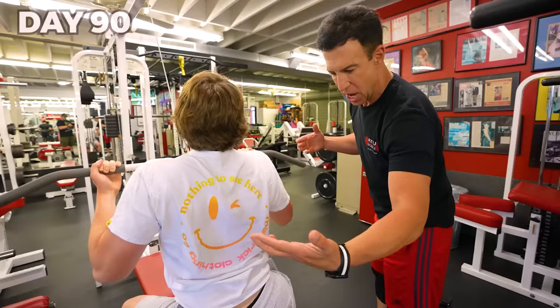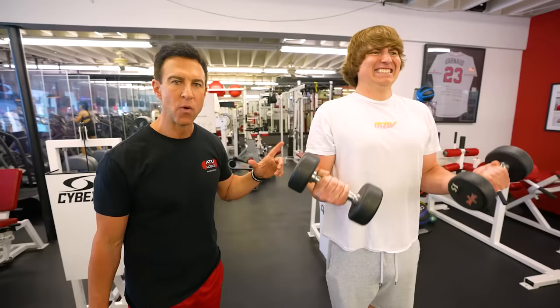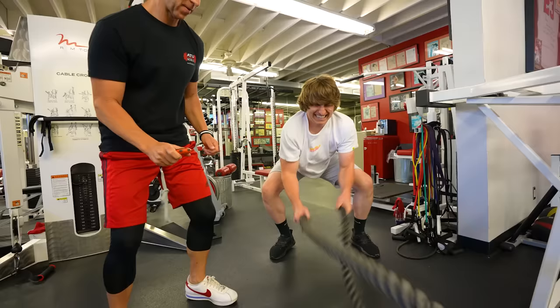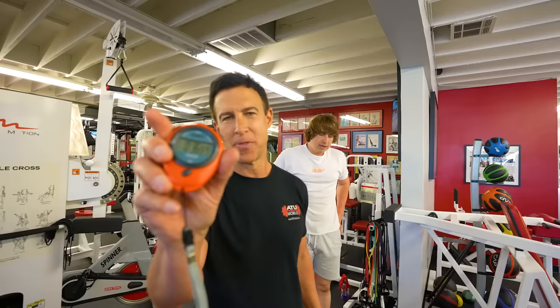Before shooting my Marvel action scene, I had one last workout with my trainer. These arms did not look like this before — they were like half the size. We've been able to accomplish all of this even while I'm traveling the globe through remote training. I was able to hold a difficult exercise for 36 seconds — more than double what I did the first time.